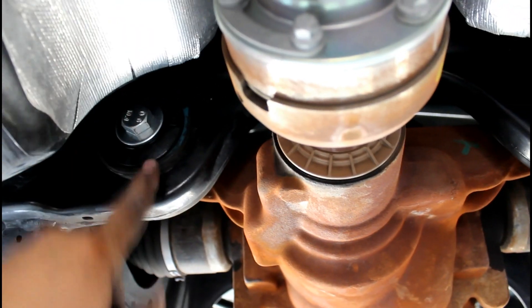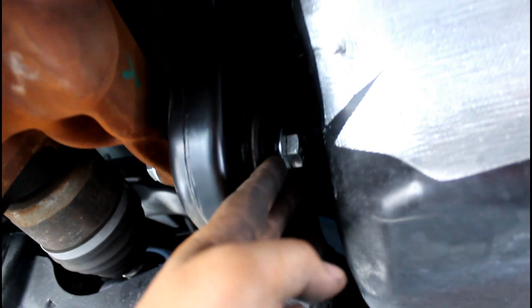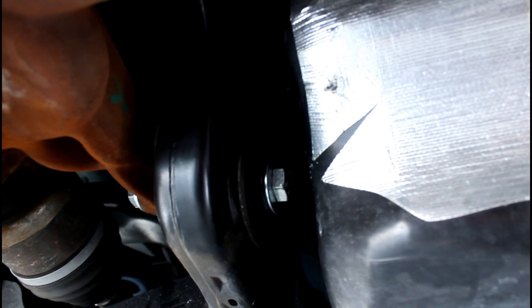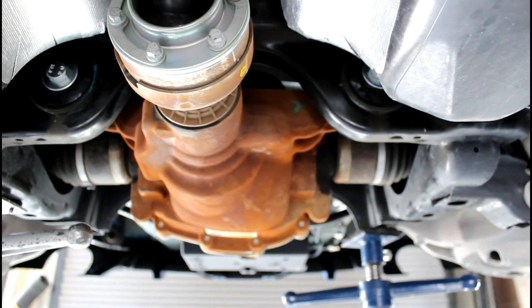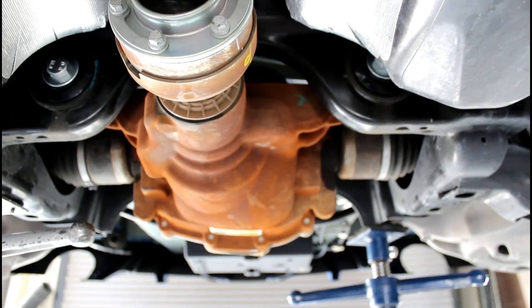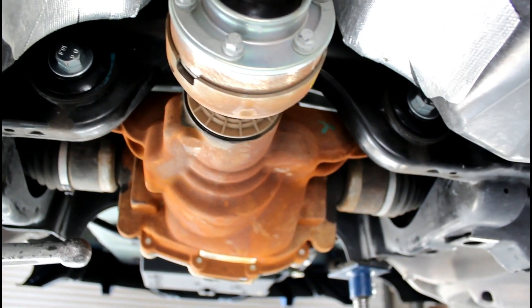These are done now — remember: big washer, long dowel, short bolt. I had to pry a little bit here to get this side in, and then used a box wrench to tighten them. You're going to need to buy some stuff for this: a 22-millimeter short socket, 21-millimeter short socket, and a 22-millimeter box wrench.